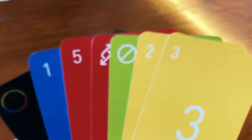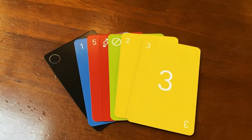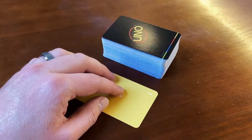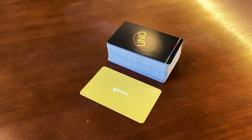The object of the game is to be the first person to get rid of all the cards in your hand. To start, you're going to deal 7 cards to each player. Then you're going to take a card right off the top of the draw pile, turn it around face up, and put it in the discard pile. The player to the left of the dealer goes first.